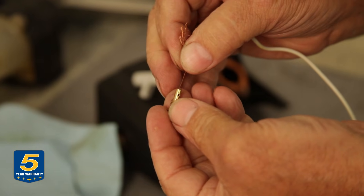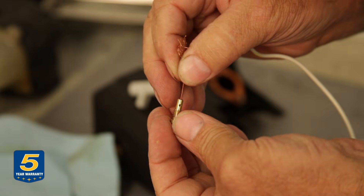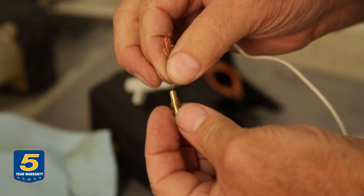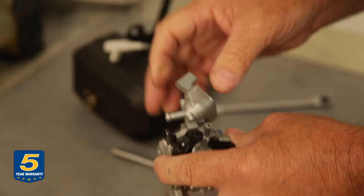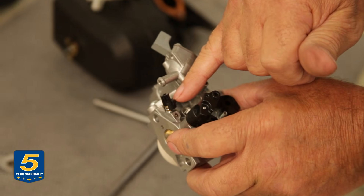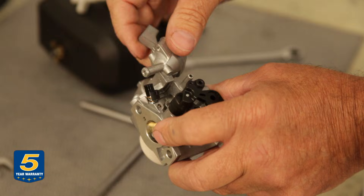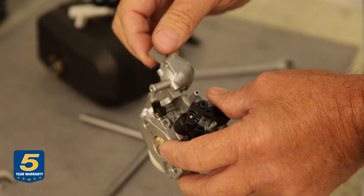To clean the jet, pass a small strand of wire through to make sure the opening is clear. You can verify it's through by looking through the small hole on the side. Also note the limiter cap for the idle mixture screw — this is not an operable or serviceable item on modern carburetors due to EPA regulations. Be careful not to break that off, or you'll have to replace the carburetor.